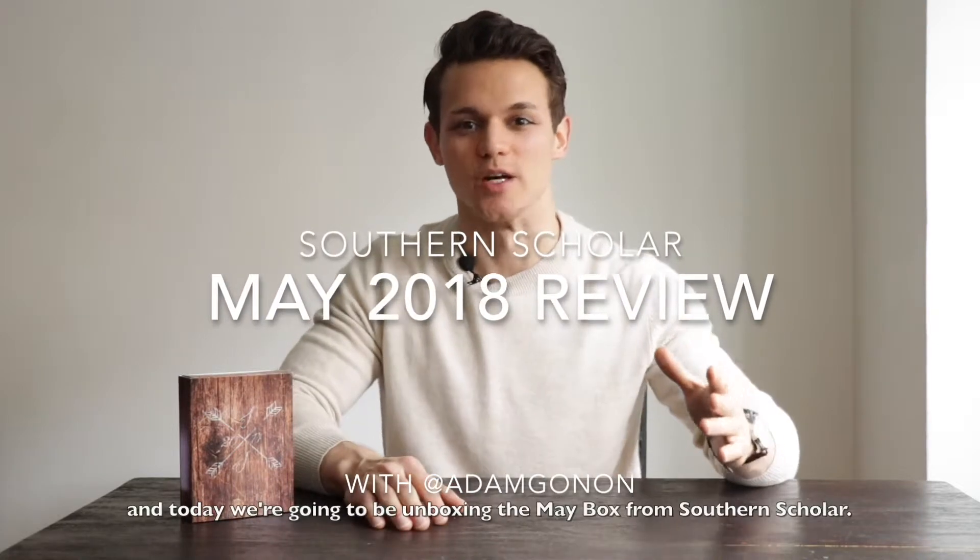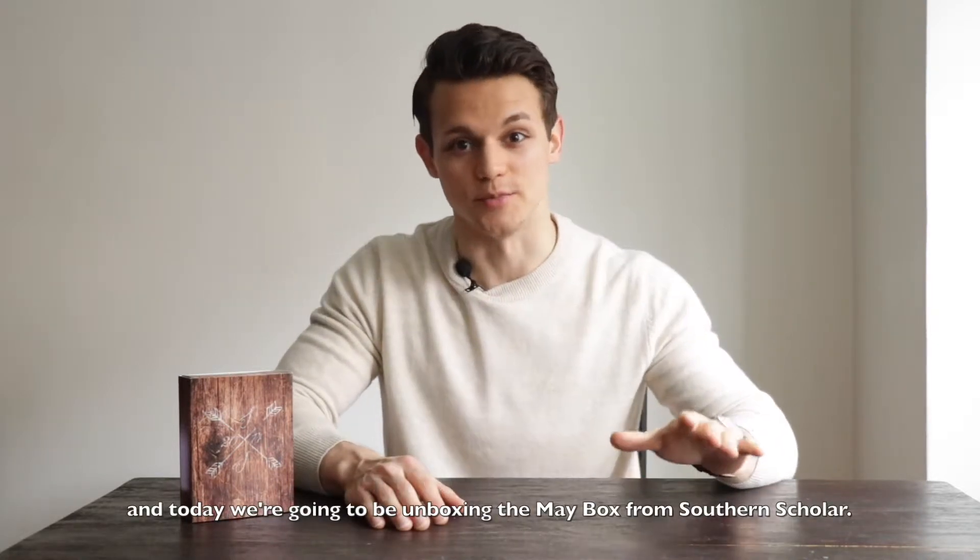Hey guys, how's it going? I'm Adam Ganot and today we're going to be unboxing the May Box from Southern Scholar.